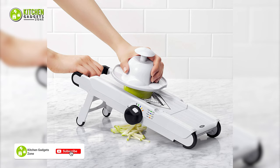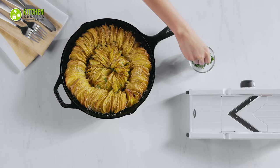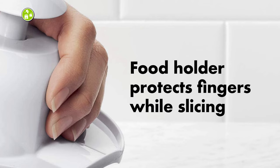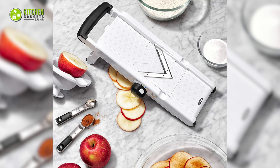It's kept firmly in place on the work surface by non-slip feet, and the surface is textured to prevent food from sticking — so no more messy kitchen. Its body and food holder are dishwasher safe, which makes it easy to wash. The food holder securely holds food while protecting fingers. You can easily fold the feet and lock them for convenient and secure storage.